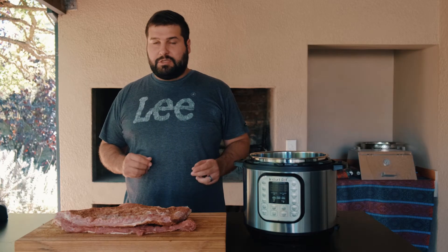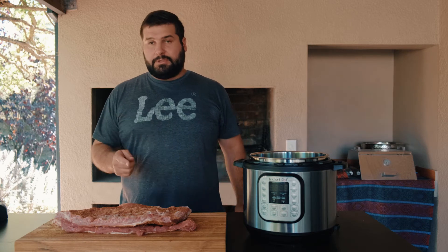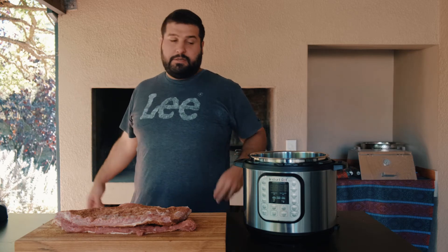The reason for the pressure cooker is just because it makes it very quick. 20 minutes in the pressure cooker and your ribs will be soft, and then they just need finishing on the fire. Pressure cooker, time, and very soft.